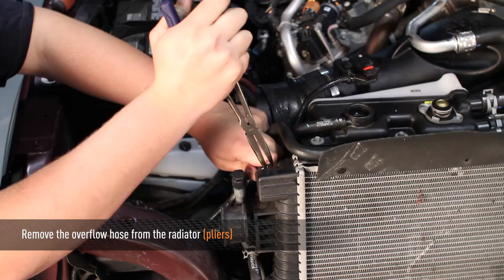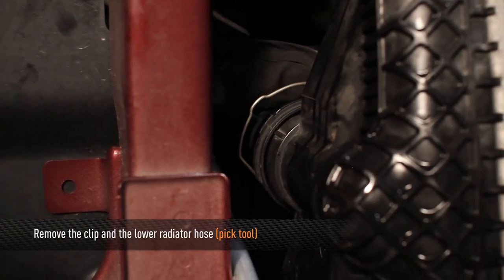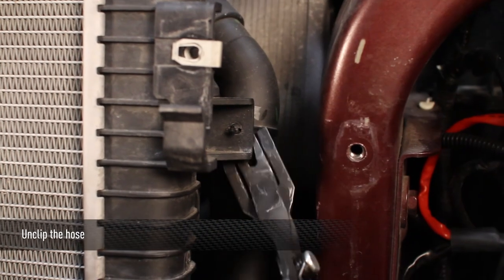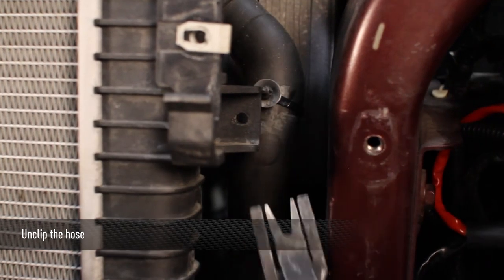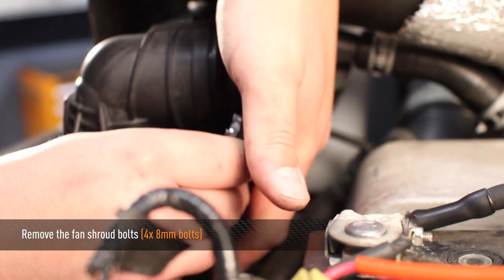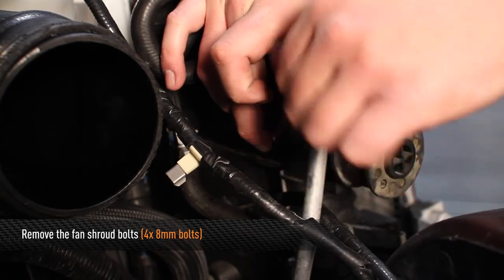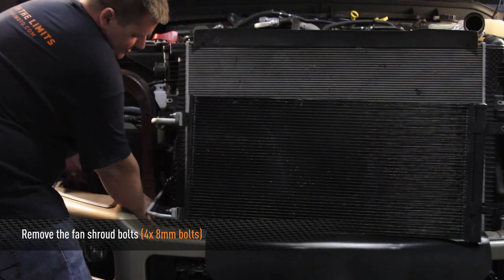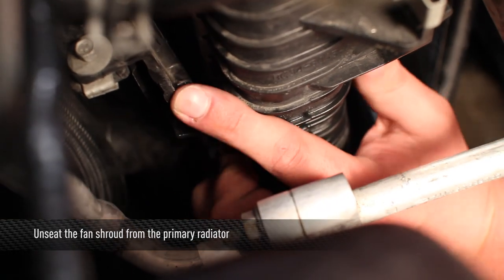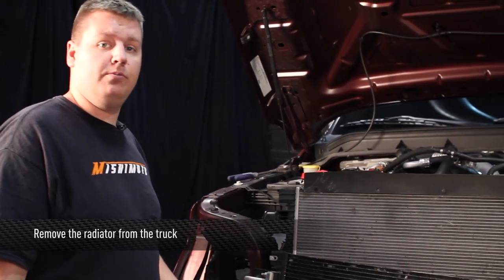Next, remove the overflow hose from the radiator. Now remove the lower radiator hose. Then unclip the one hose from the primary radiator. Next, remove the four 8mm bolts that hold the fan shroud to the primary radiator, and unseat both sides of the fan shroud from the back of the primary radiator. Now that we have everything disconnected, we can remove the primary radiator from the truck.